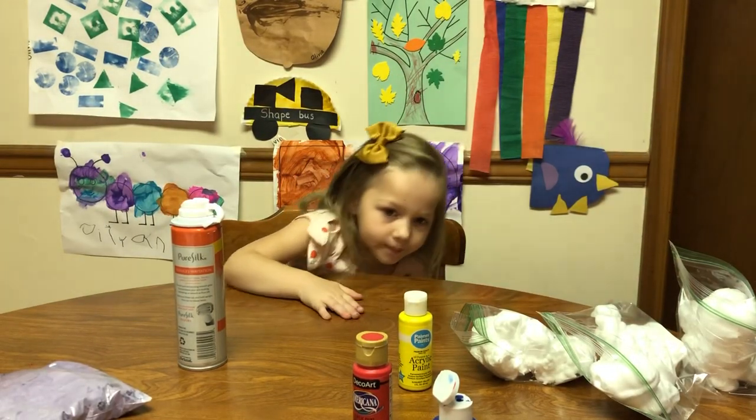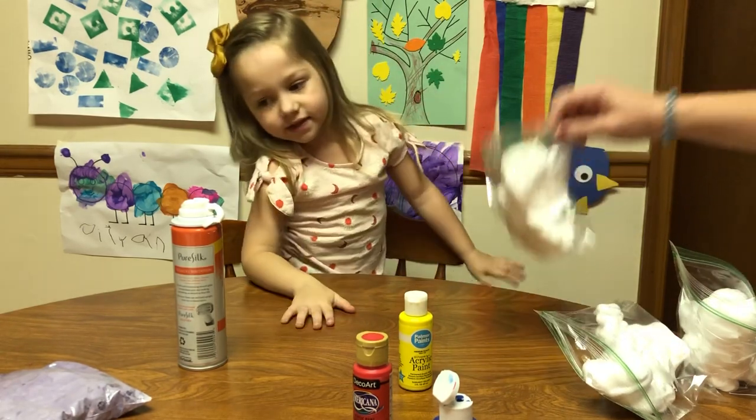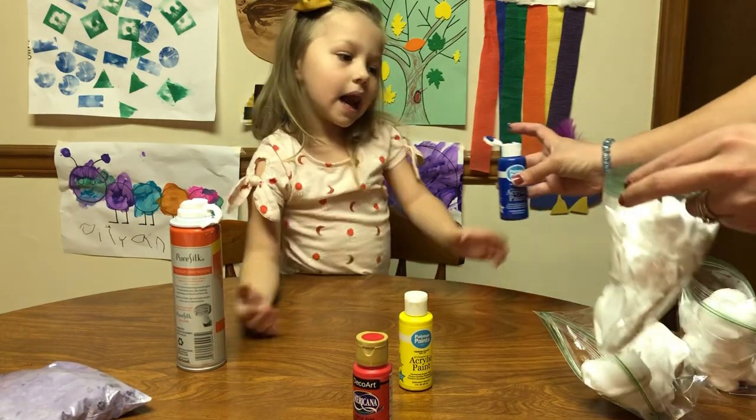Did you know that my mama's favorite color is purple? It is! So red and blue make purple. On to the next one — next we're going to do yellow and blue. What color do you think that's going to make? Maybe green? Maybe green! Alright, let's see.